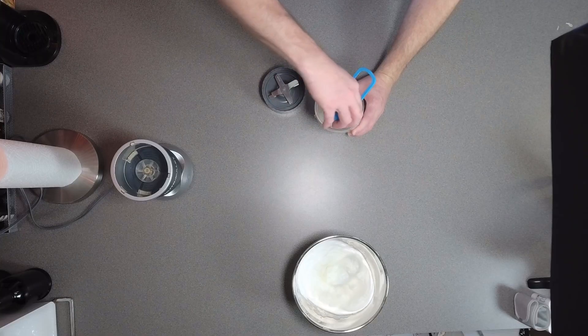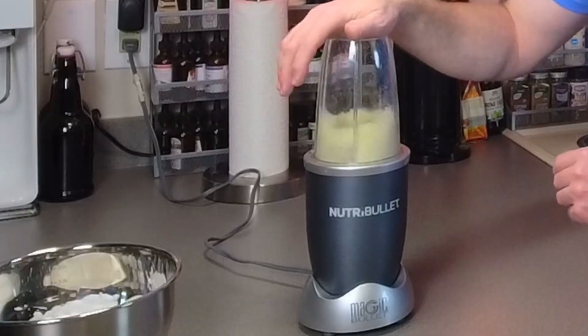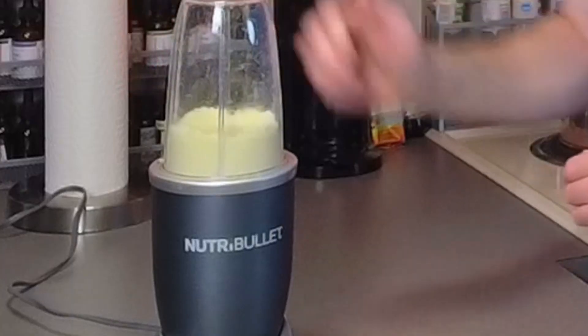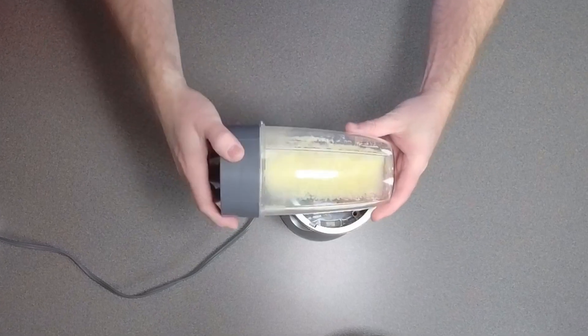Now we'll go ahead and take 1/3 cup mozzarella, get it in our NutriBullet, and get it finely chopped. We'll close it up, run it on the NutriBullet, and as you can see it comes out a nice fine consistency — that's what we want.